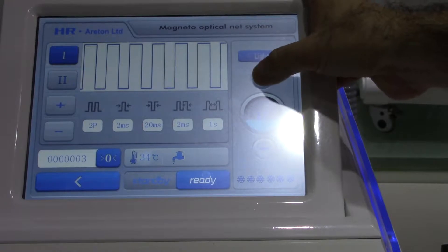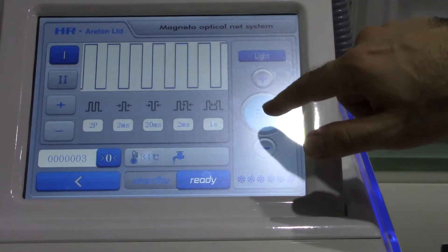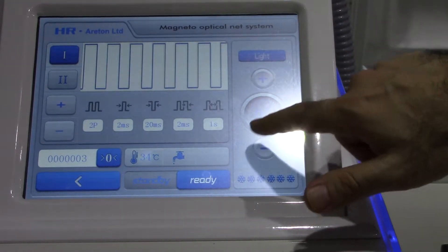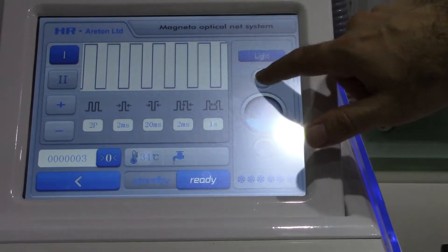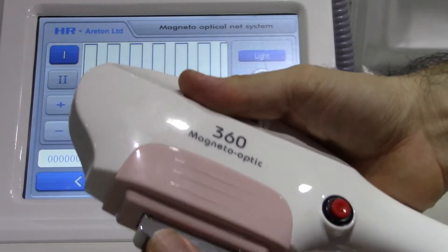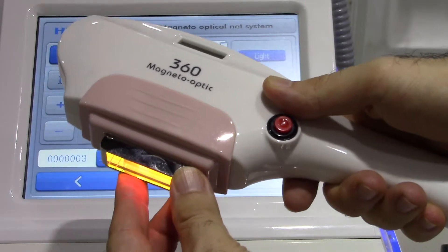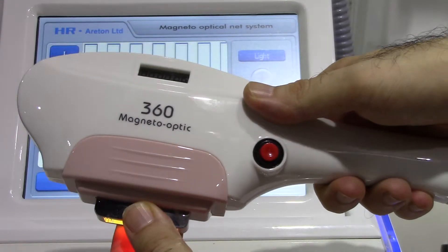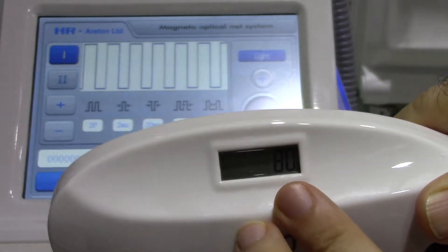You've got a vast range of power levels up to a maximum of 50, which is a level most people cannot tolerate. As we'll explain in other training videos, you start from the bottom power level and adjust the intensity up as the client can bear the treatment. You press ready for the unit to start cooling down, and then it's ready to go. There's also a shot counter so you know how many shots have been made.